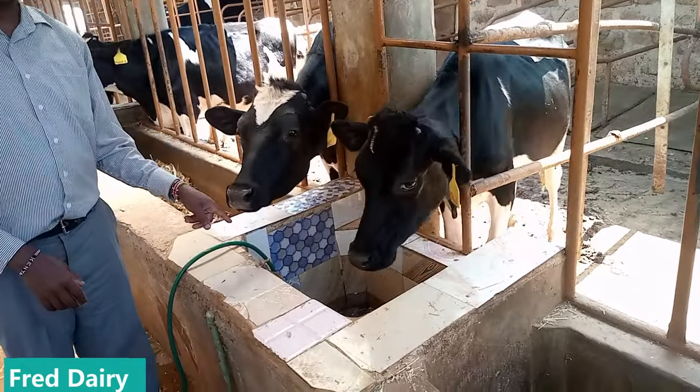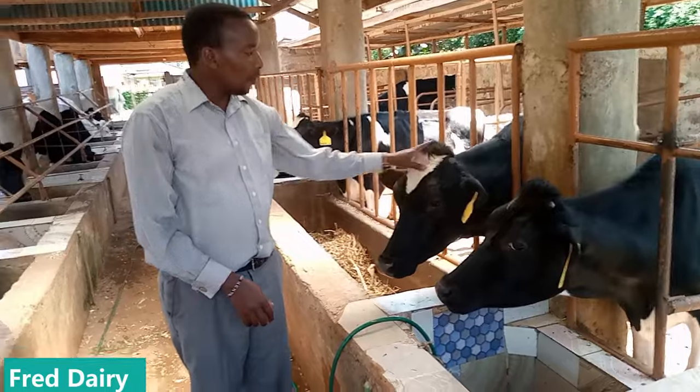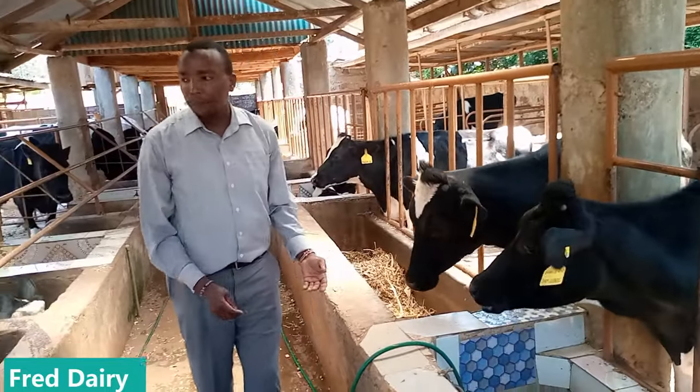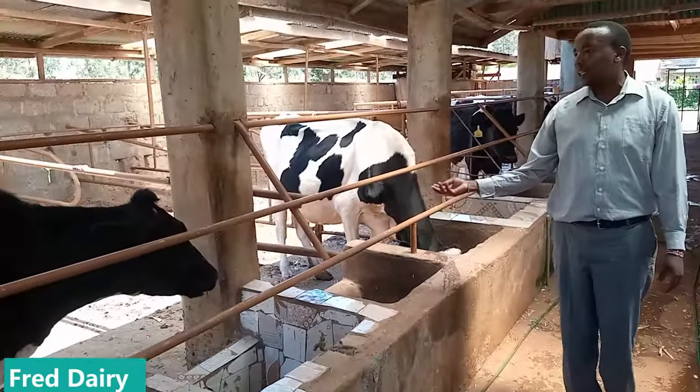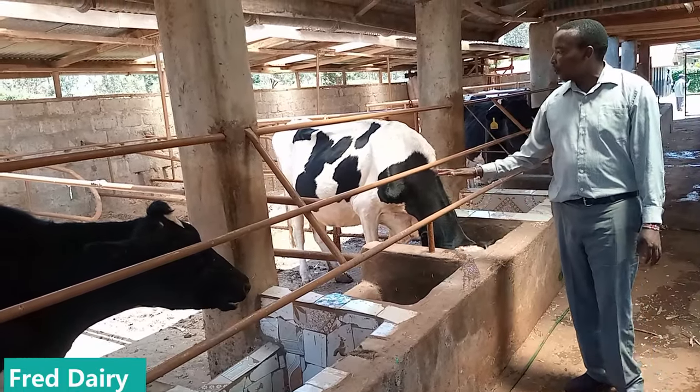This water must be very clean — make sure the water is very clean, there is no dirt in it. We have very beautiful heifers here. On the other side we have the milking herd. Make sure your shed is always free and your cow is comfortable and dry.